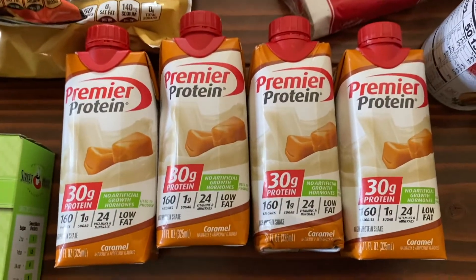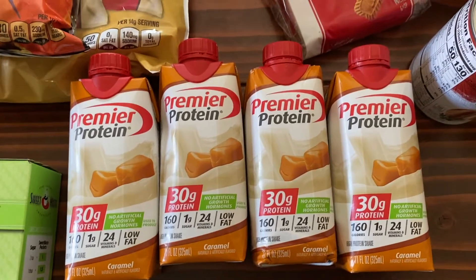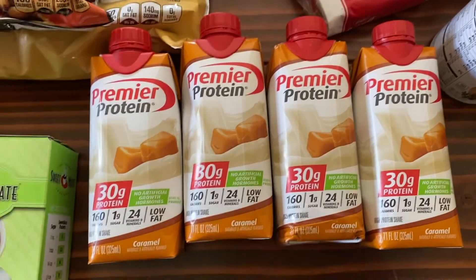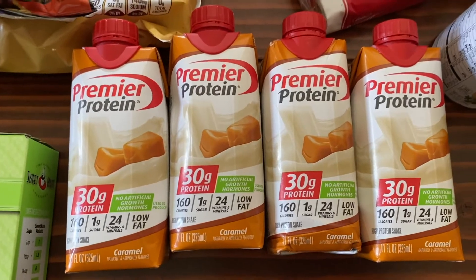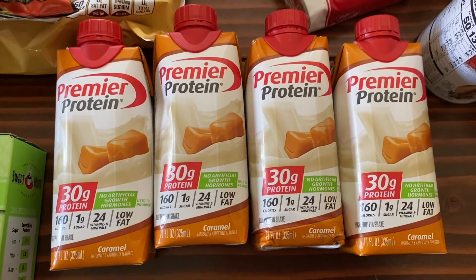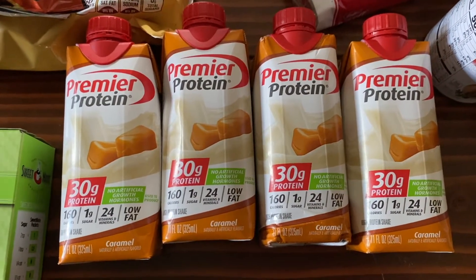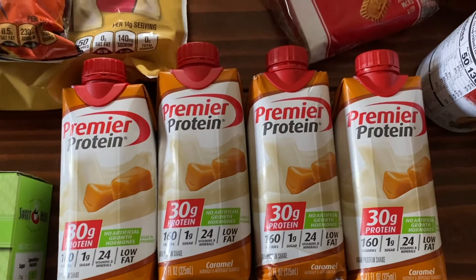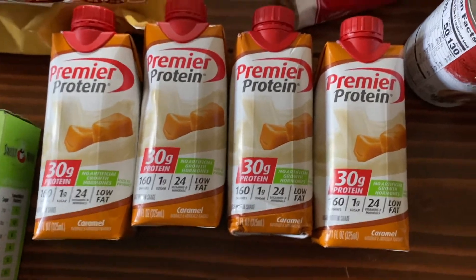Premier Protein — if you're in the Weight Watchers world you know people go to Starbucks, order a double or triple shot of espresso on ice in a venti cup, and fill it up with Premier Protein. I don't do that level of Premier Protein, but a little bit as a coffee creamer in a normal cup of coffee works perfectly. The caramel has been at Dollar Tree on and off for a couple of months now. A dollar for a Premier Protein shake is a great deal — you'd normally get a four-pack for about eight bucks. Had some in coffee this morning and it was delicious.